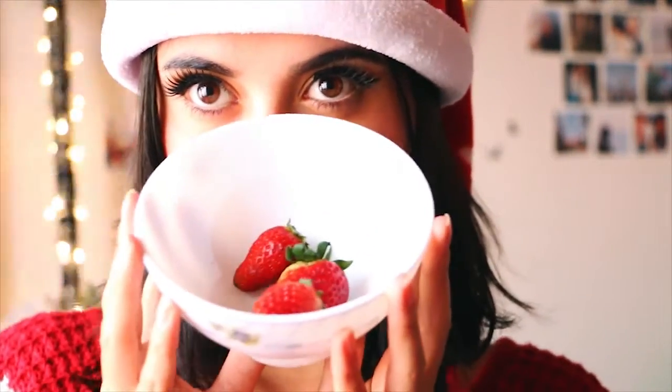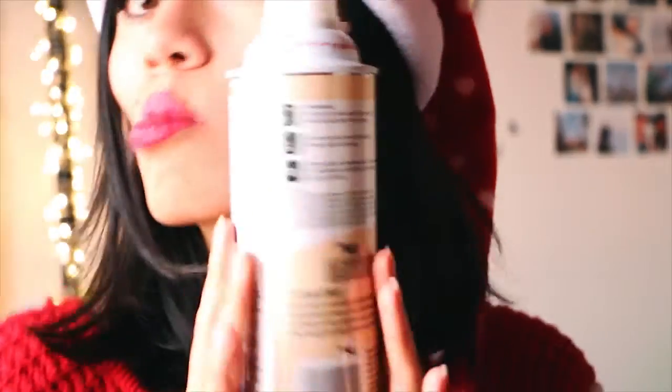For the first one, you're going to be using brownies, strawberries, marshmallows, and whipped cream.